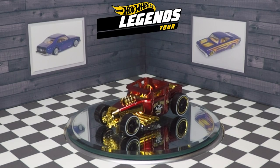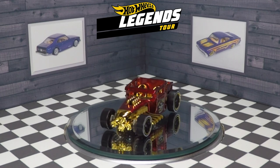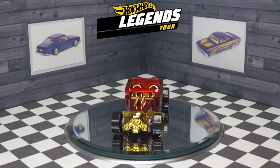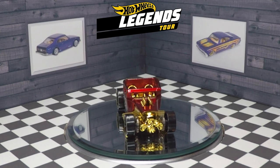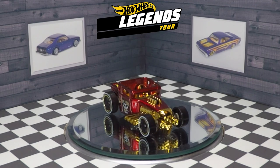Thank you for watching my review of the 2020 Hot Wheels Legends Tour exclusive Bone Shaker. Subscribe to Stick Shift Hot Wheels today so you don't miss any Hot Wheels videos. You may also like these other related Hot Wheels videos. Happy peg hunting!